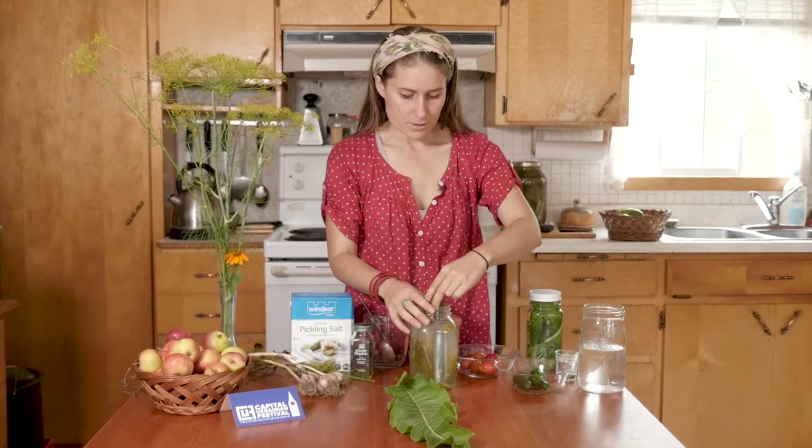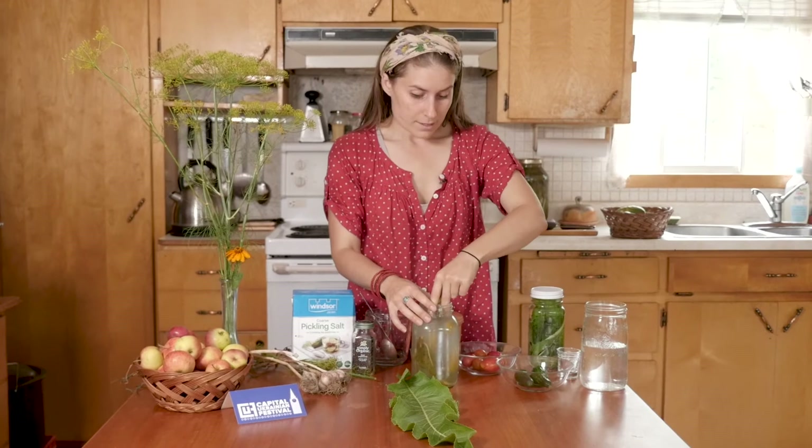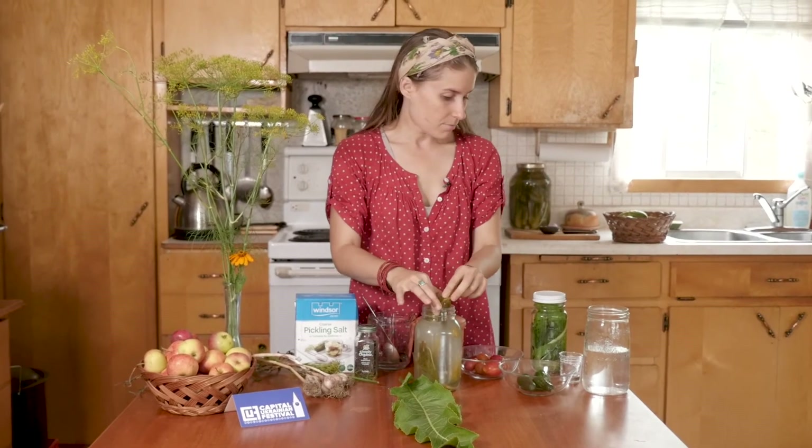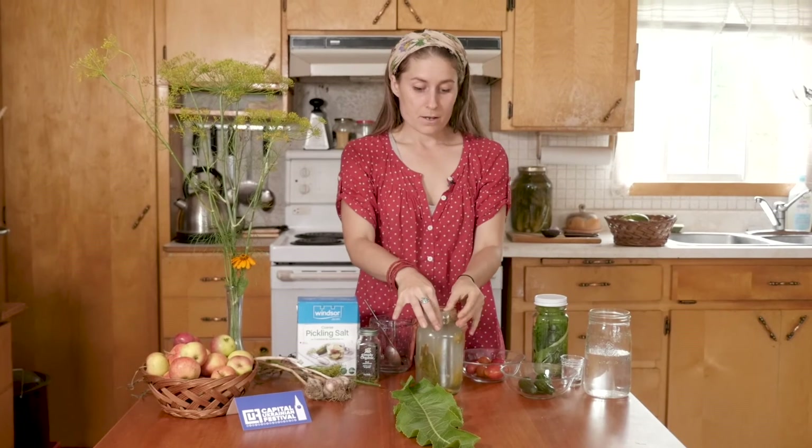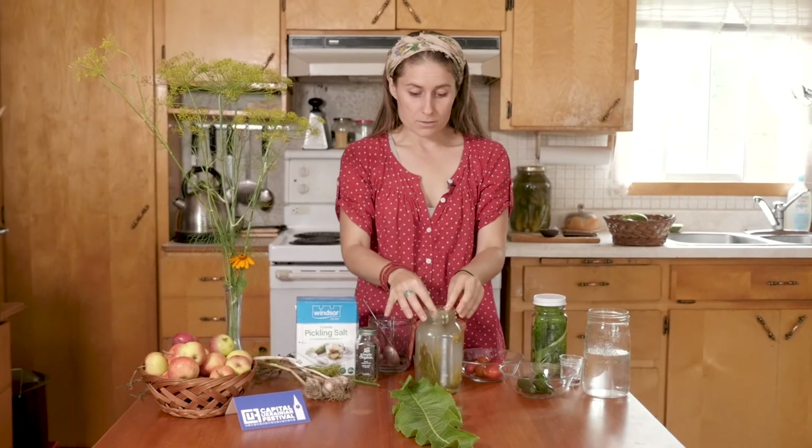Once they've fermented to the point I'm happy with and I like the flavor, if I want to stop them from fermenting further and getting really sour or mushy, I just put them in the fridge. The cold will slow it down — they'll probably still ferment a tiny tiny bit, but the fridge will slow down that process. That's it — that's all there is to it.